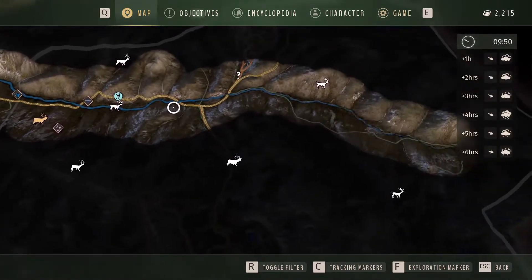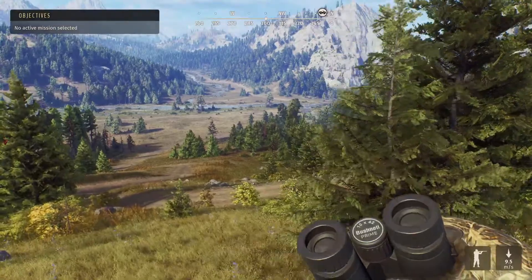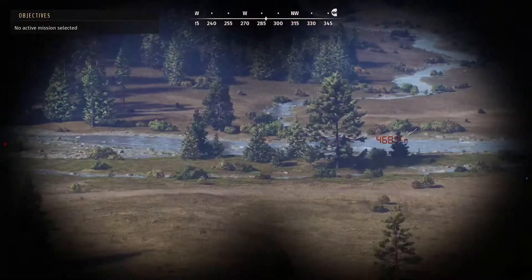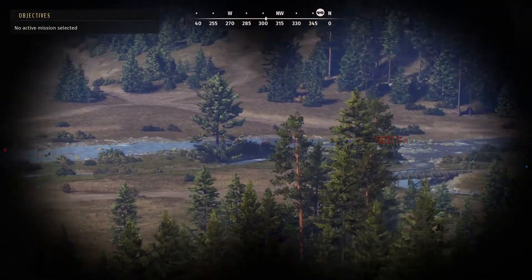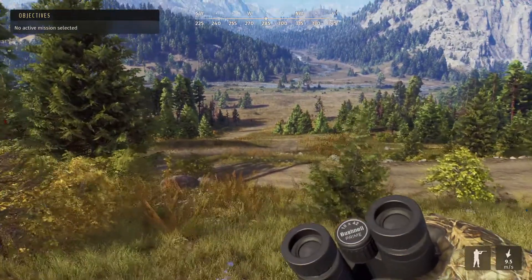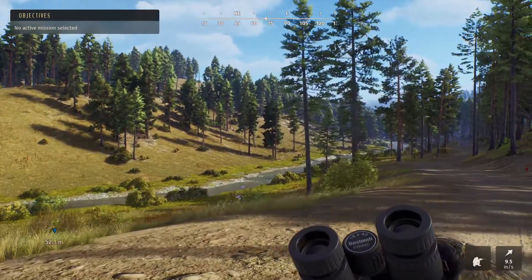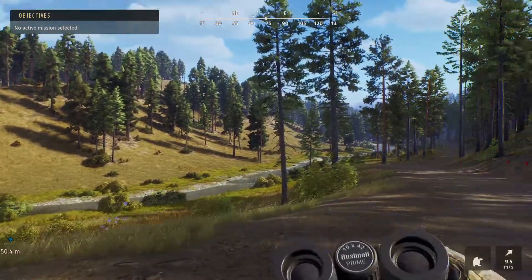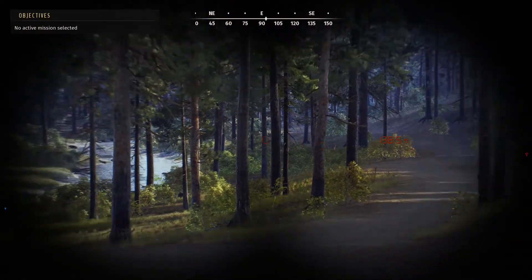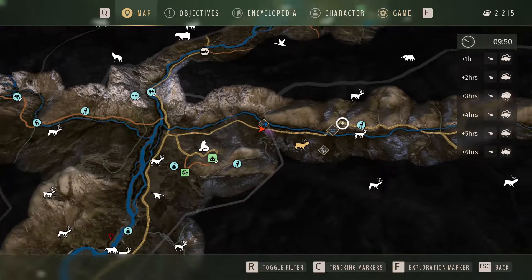We're going to go up there and see what we can find. You usually get some mule deer down here — not looking like there are any this time. I do usually get a stack of mule deer down by this river. We'll get ourselves onto that river and see what we can find. We're down on this river — beck, stream, whatever you want to call it. Usually I have a group of elk drinking down by this river, but at the minute it's not looking like they're here. There is a hunting tower here.